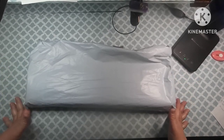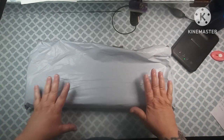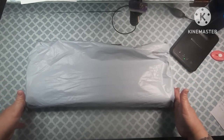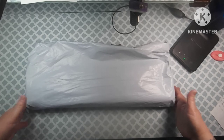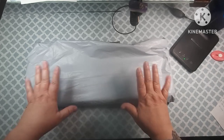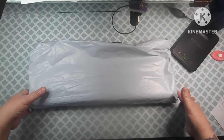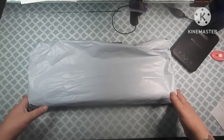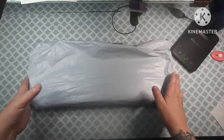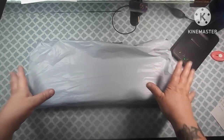Hey everybody, welcome back to my channel. This is Scarlet with Scarlet's Little Crafty Corner and today I've got an unbagging for you. Before I get into this, I just want to say thank you to all my subscribers — I appreciate each and every one of you. I hope everyone's doing great today. Please continue to leave comments, I love hearing from all of you and I always try to get back to you as quick as I possibly can. Thank you for all the support you've shown for my YouTube channel and for my Etsy shop.